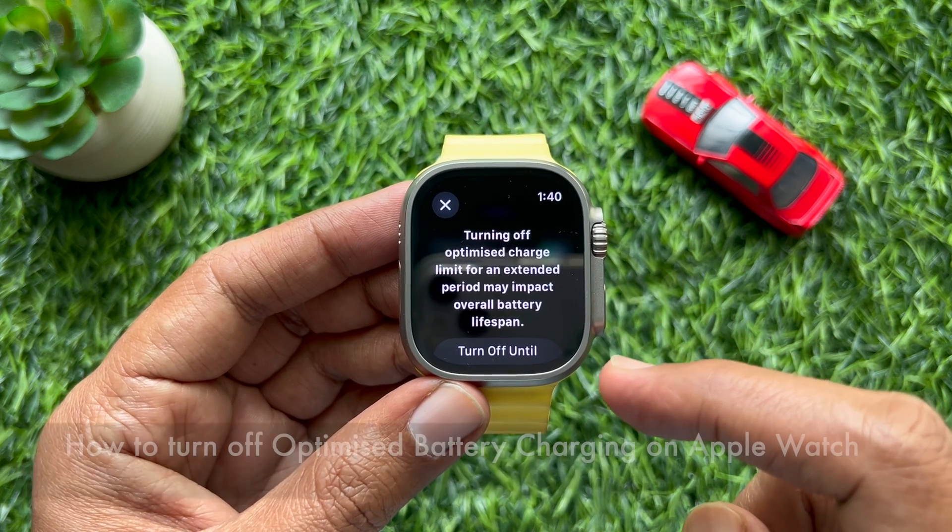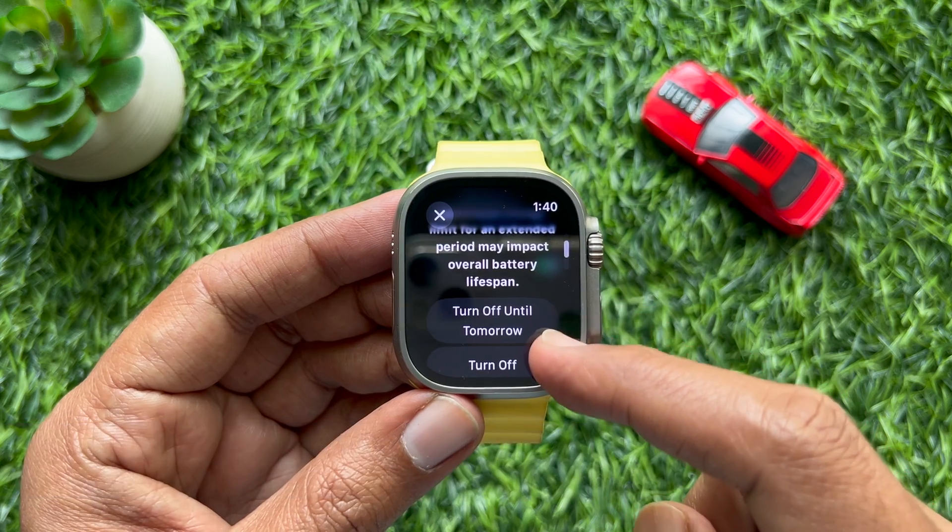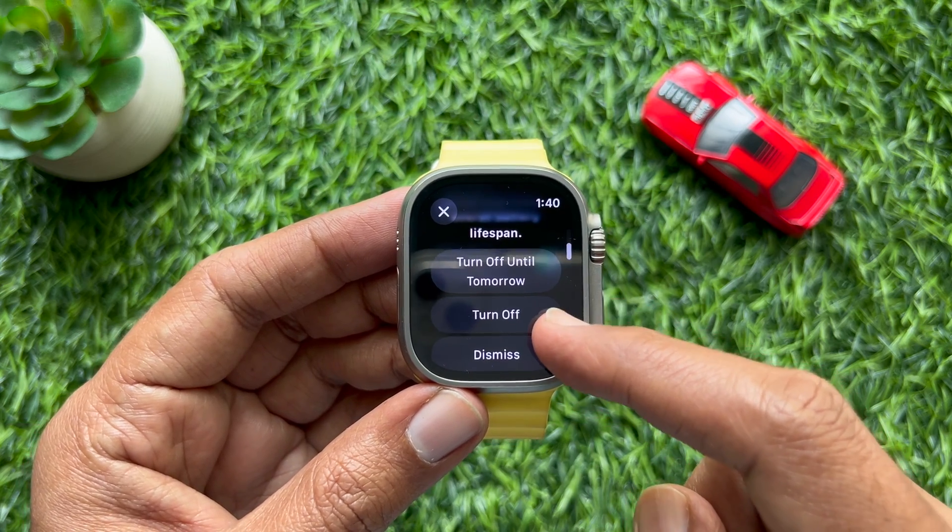Hello everyone. Today I would like to show you all how to turn off optimized battery charging on Apple Watch. Let's have a look.